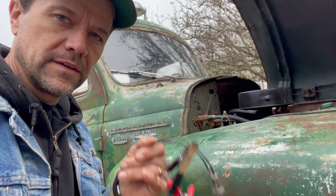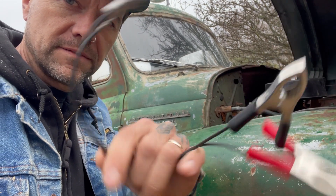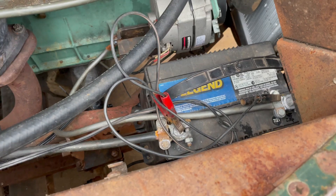Now to do this little diagnosis trick, you need a test light — just one of these with a sharp point and two alligator clips on the other end. All right, so there's the battery.